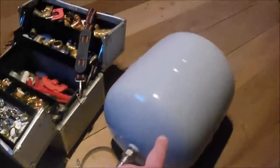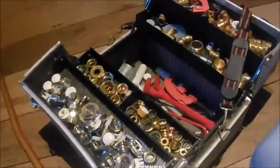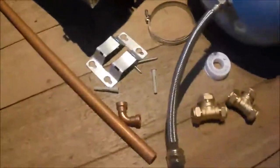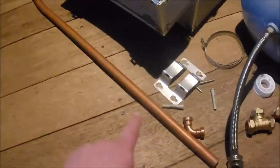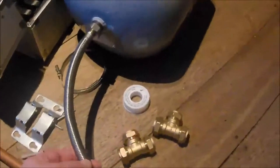Right, so we've just got a hold of an expansion vessel, and here's our normal little toolkit — the plumbing fittings, all the bits and pieces. I've got a scrap little bit of pipe. We're going to need to make a fitting.